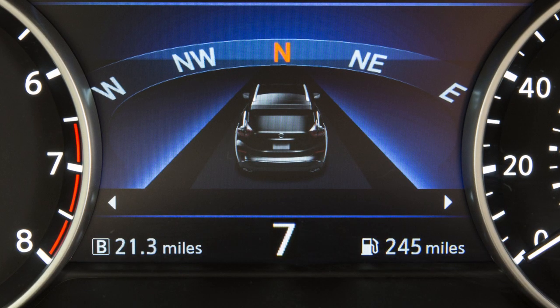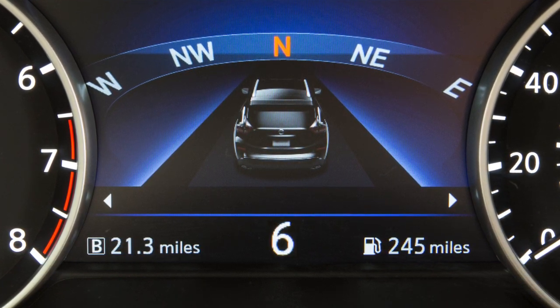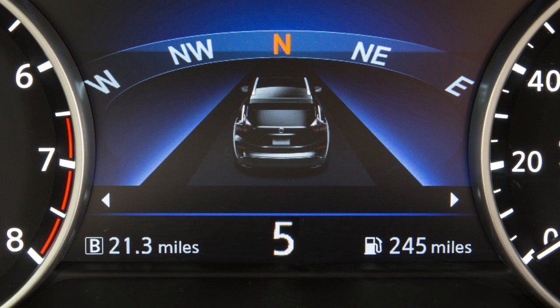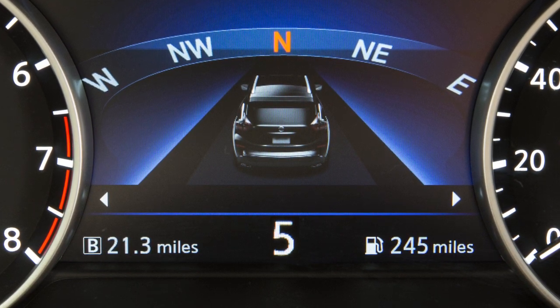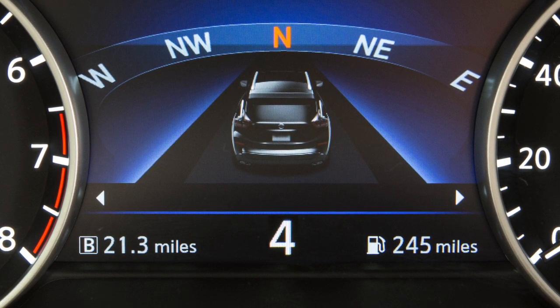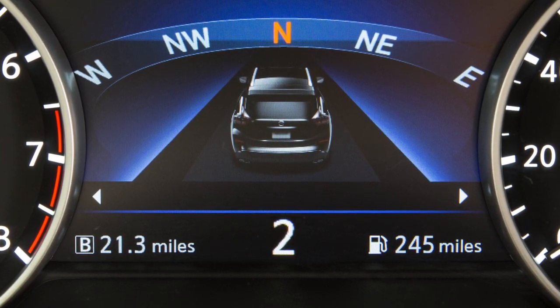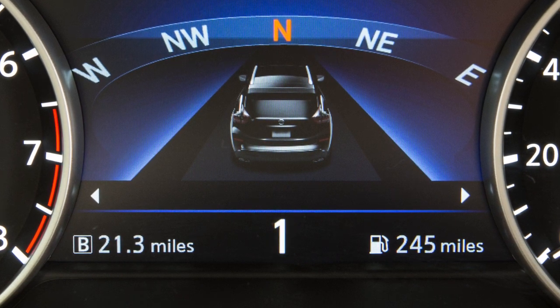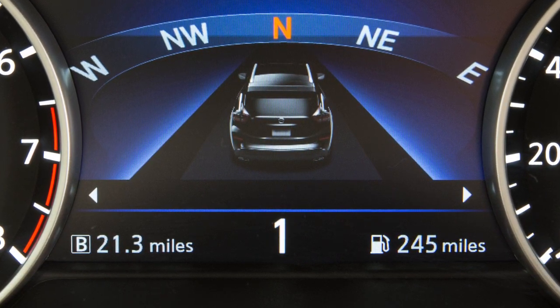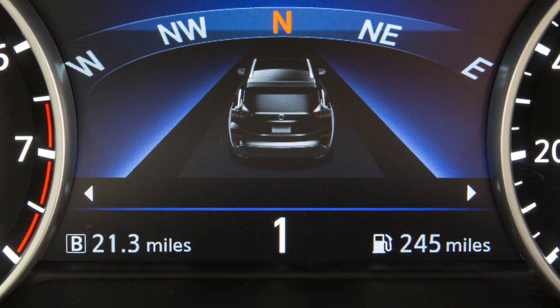Use seventh gear for all normal forward driving at highway speeds. Use sixth and fifth gear when driving up long slopes or for engine braking when driving down long slopes. Fourth through second gears can also be used for hill climbing or engine braking on downhill grades. First gear can be used for climbing steep hills slowly, driving slowly, or for maximum engine braking on steep downhill grades.